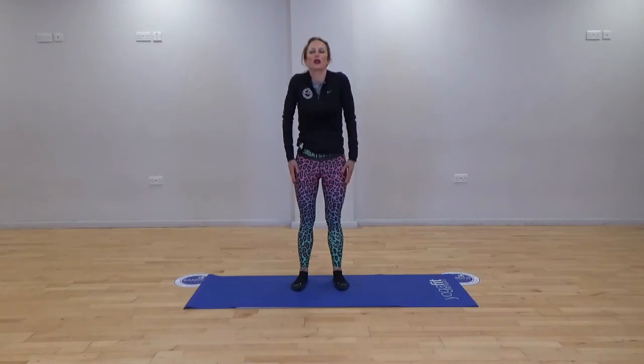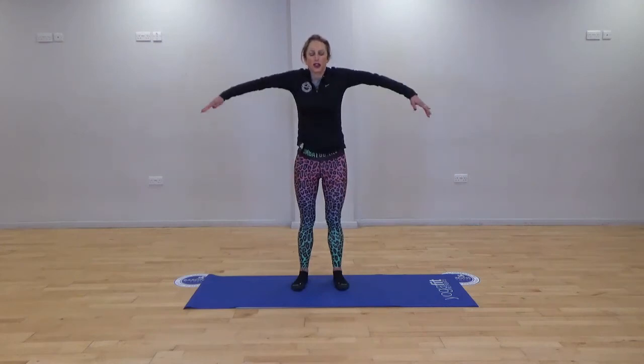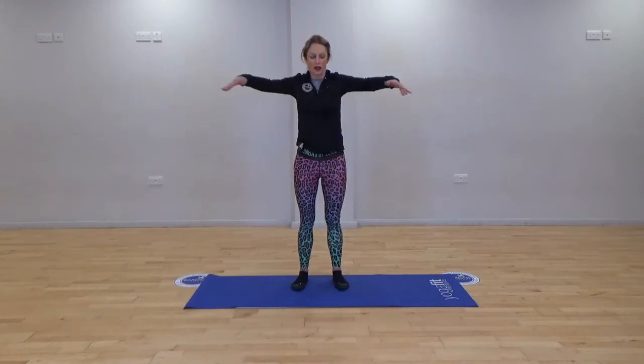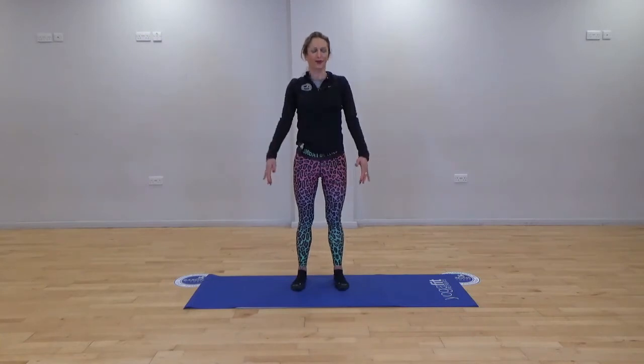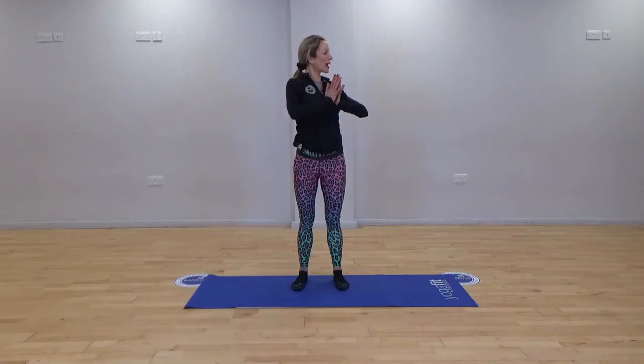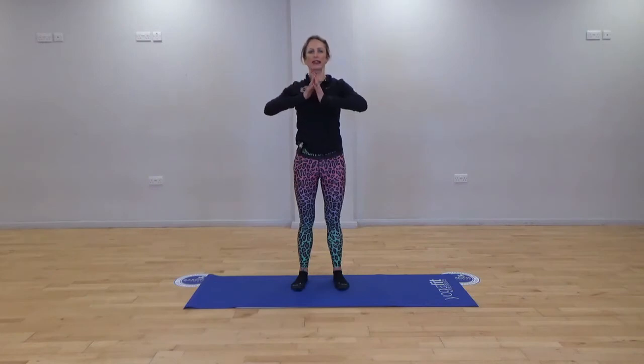Drop the shoulders into those lovely shoulder shrugs to release any tension. We all tend to carry lots of tension in the shoulders, so it's really nice to try and just release. Let's have a forwards rotation. Just bringing the hands in, keeping the hips still, and let's take a little rotation — just be mindful of what's happening with those hips, keeping them nice and centred.